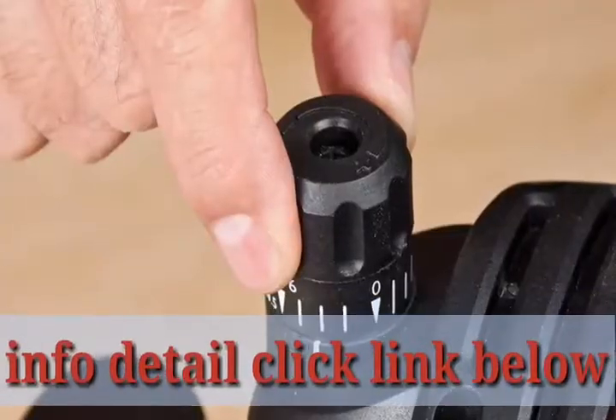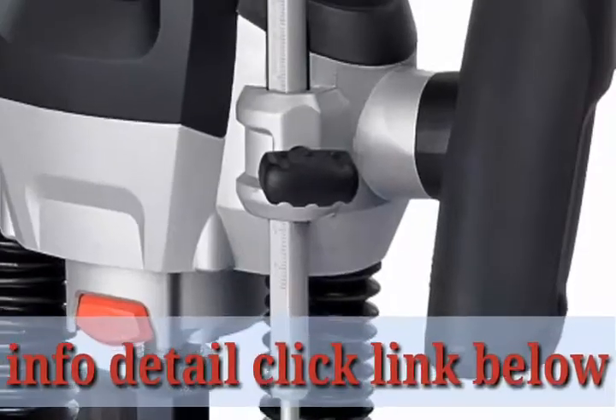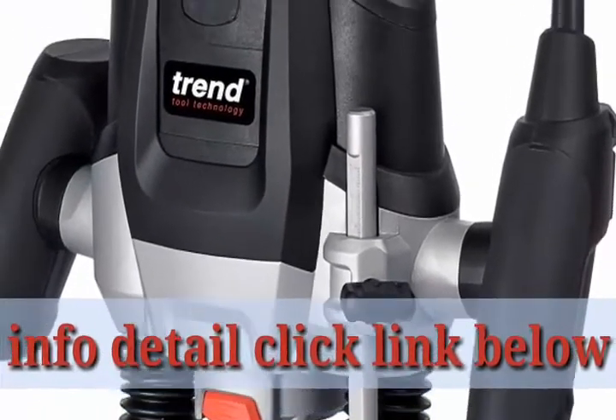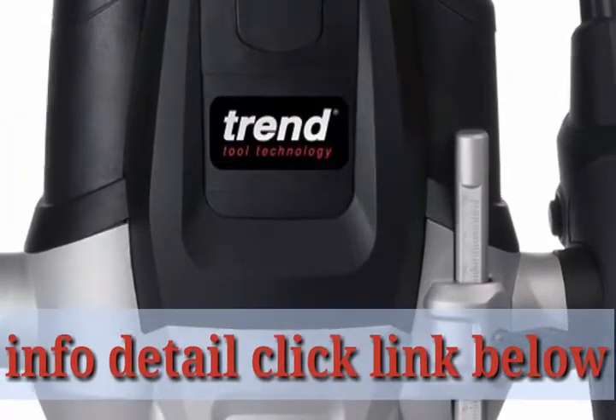This product includes: 1x 1/2 inch collet, 1x 1/4 inch reducing sleeve, 1x 35mm clip-in dust spout, 1x 30mm guide bush, 1x side fence with micro-adjuster, 1x centering pin with ring sleeve, and 1x storage case.